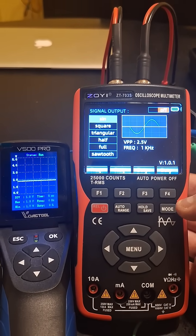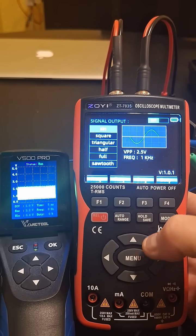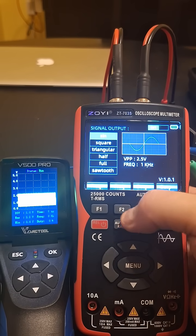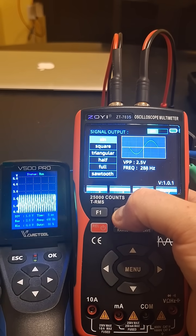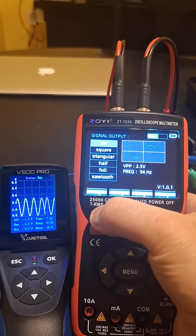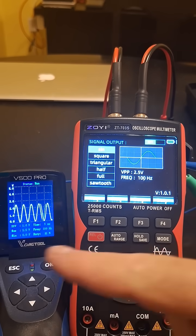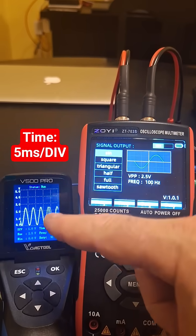So let's go ahead and try it out. I'm going to take the frequency down to 100 hertz. Okay, there's 100 hertz — I have this V500 scope set to 100 hertz and one volt per division.